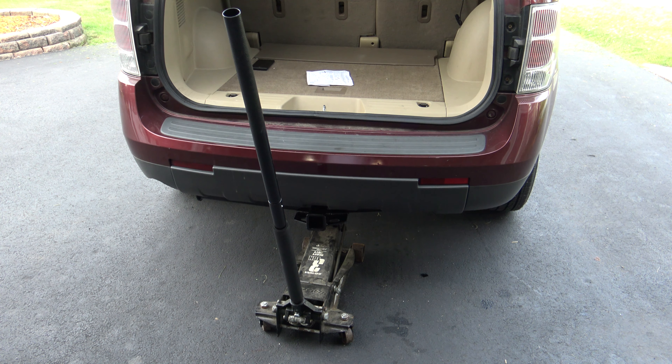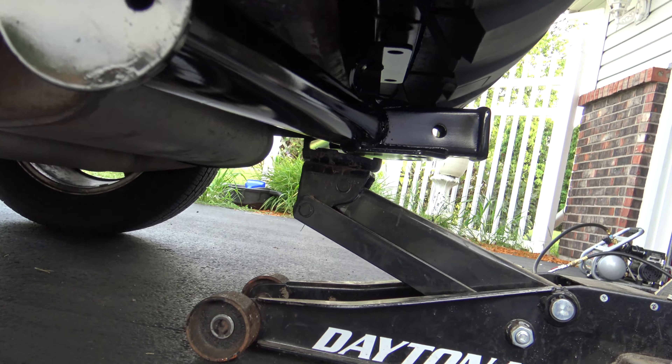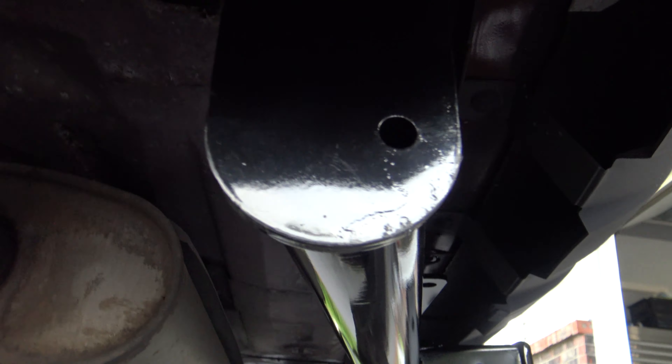You can easily install this hitch yourself. Just put it on top of a floor jack, line it up, raise the jack up, and it's going to raise the hitch right into place. I'll bring the camera around up close so you can see where it's at. All I did was lay the hitch onto the jack, start pumping it up, and it raised right up into place.